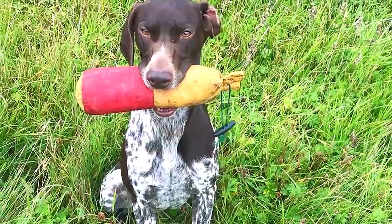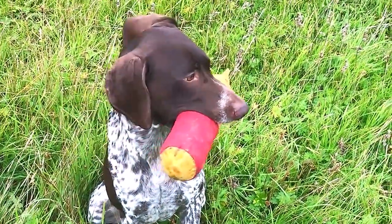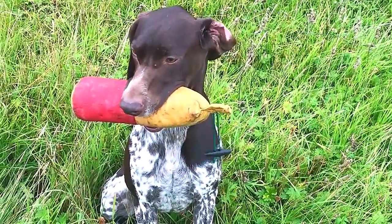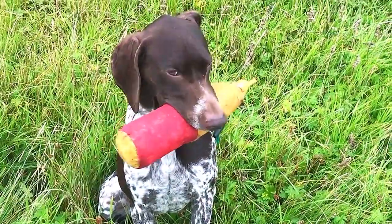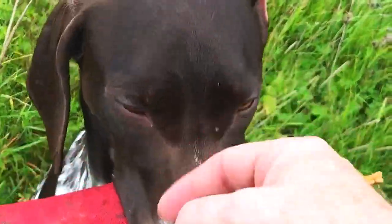Mia had a wee problem with spitting. It's a younger pup, which you'll notice in the other videos. But it was quite overcome — now she's kind of dummy daft. She's been really nice. Good dog.